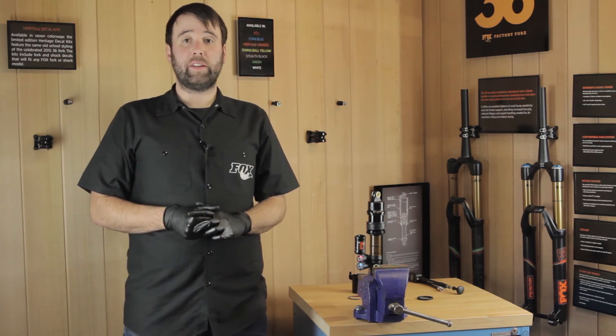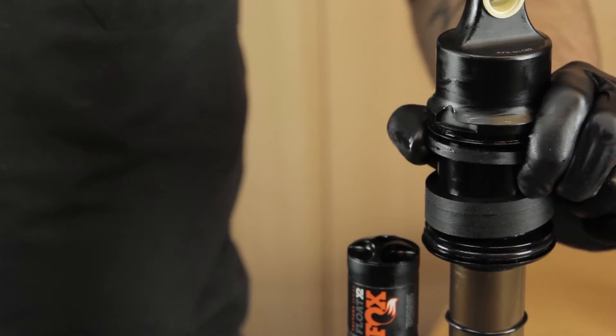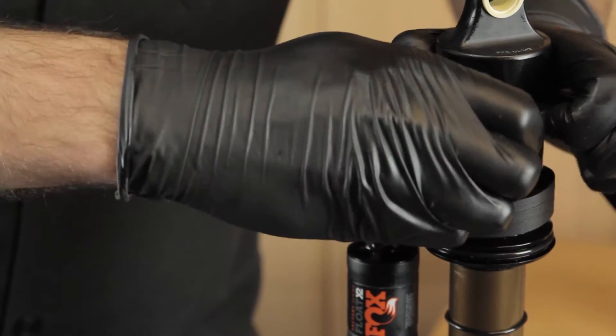For more information visit the link. To remove a volume spacer, pinch either side and stretch them over the top.